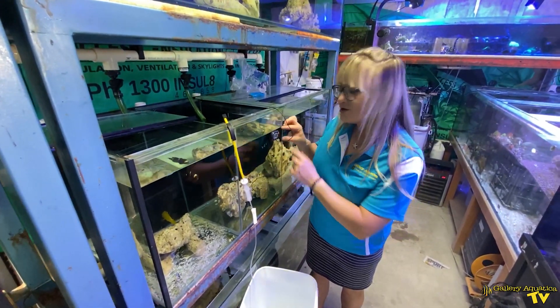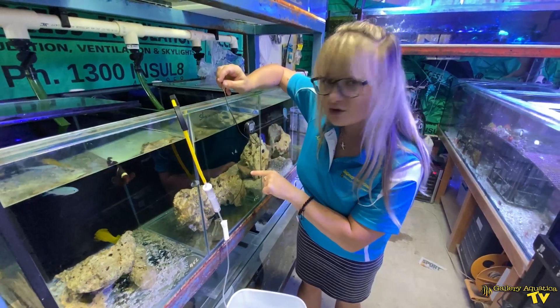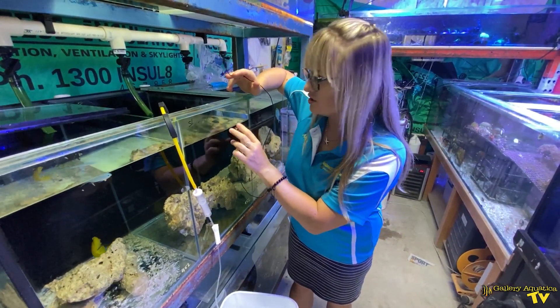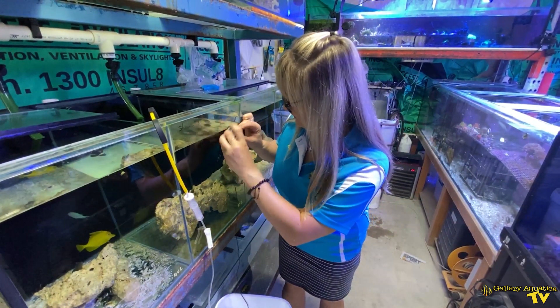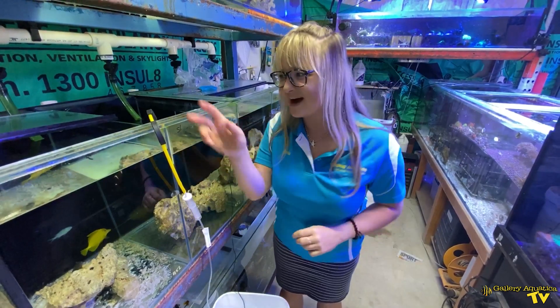We're using a thermometer to tell us if we're ready or not — we've got the original temperature at 25 degrees. You could also use pH as an indicator here, or even specific gravity. So we're going to put the probe in the bucket, and now the fun part — time to set up the drip acclimator.